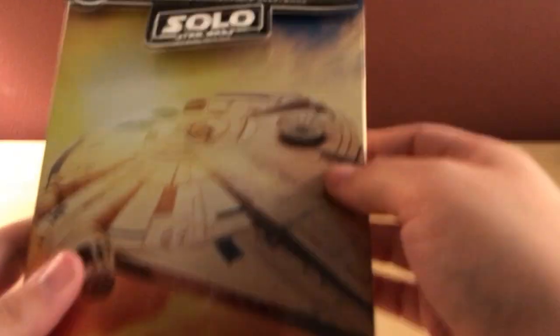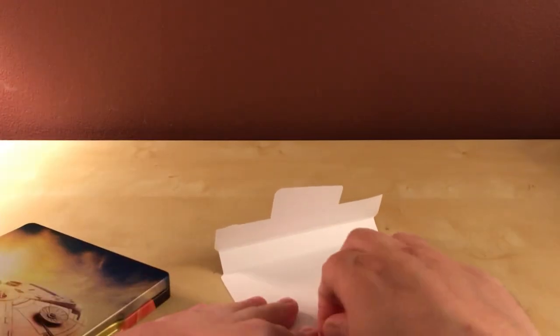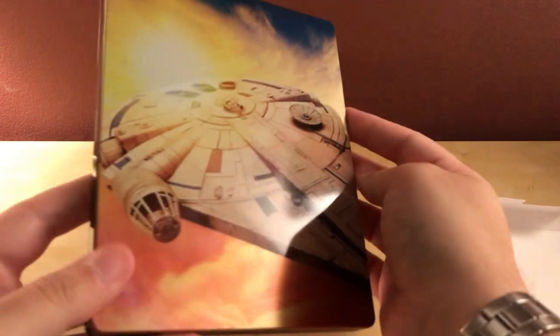I have not seen this film yet. I heard mixed things about it when it first came out — that it was not good or something. This is the film that had the directors from the Lego Movie, and then they were kind of fired, for creative differences or budgetary reasons. Ron Howard came in and replaced them and finished the film. I don't know how much was already finished at that point and how much Ron Howard did and edited.